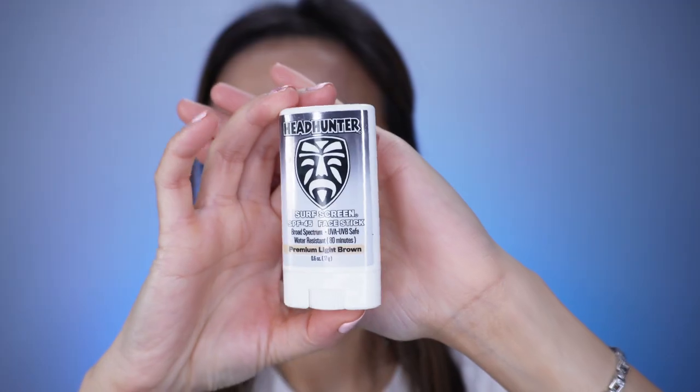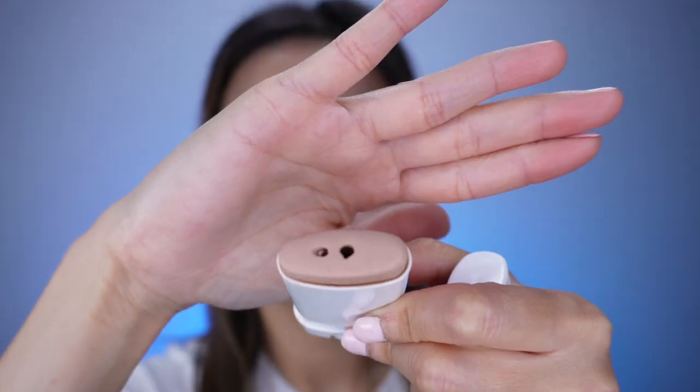If you want both titanium dioxide and zinc oxide in a sunscreen stick, this is the Headhunter Surf Screen SPF 45. I'm going to remove some of the sunscreen here. It is also water resistant for 80 minutes and comes in three different colors — I have it in premium light brown. I really enjoyed this sunscreen for a while, but titanium dioxide can sometimes cause a breakout for me, and this one definitely broke me out, so I don't use it anymore. It is still a good option if your skin can tolerate titanium dioxide.